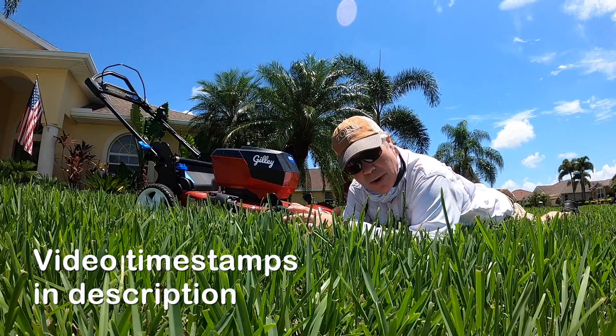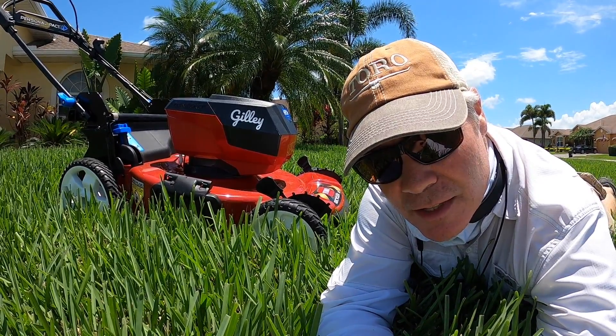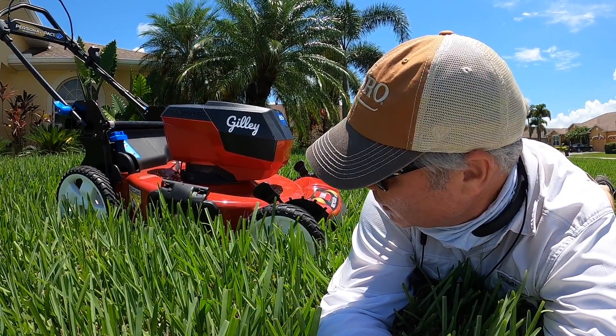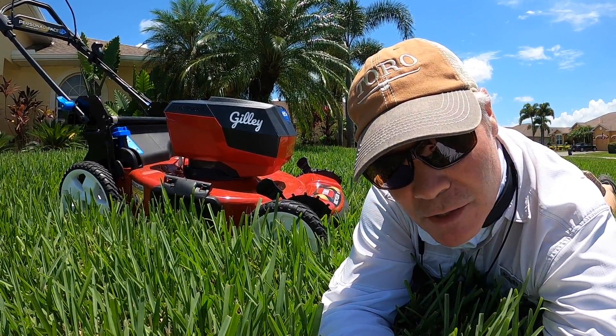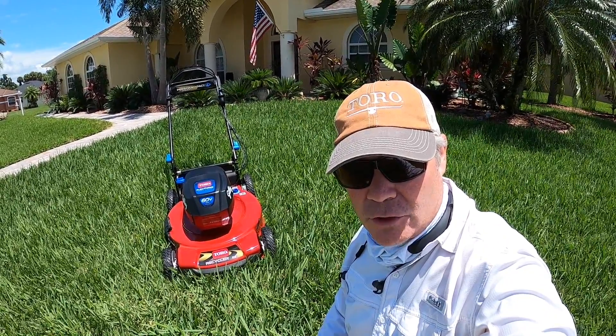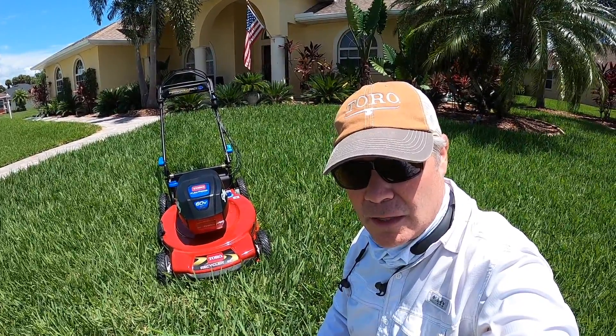What's up y'all, I'm Alan Hayne the Lawn Care Nut. Thanks for coming back for yet another week. This is my new bull here - Gilly. He is a 60-volt Toro Recycler 22-inch mower, and I figure I'm gonna put him through his paces today and see how he does. I'm sure you've seen at least one or two of the 1,283 videos that have been made about this mower this year.